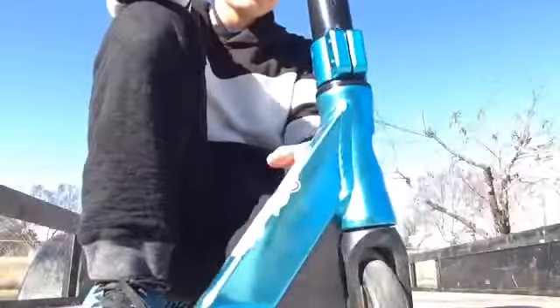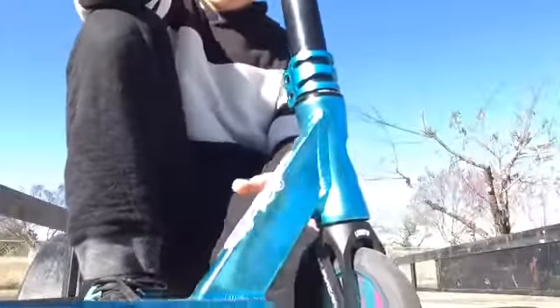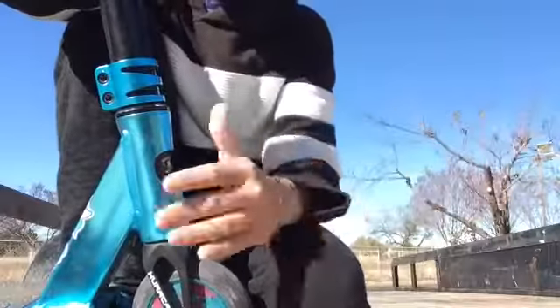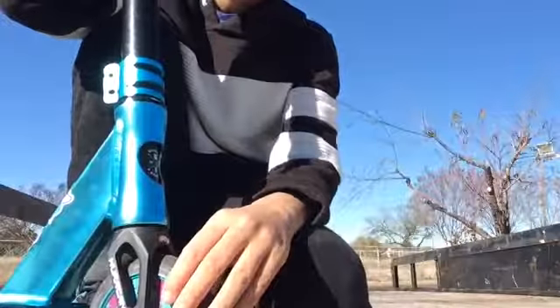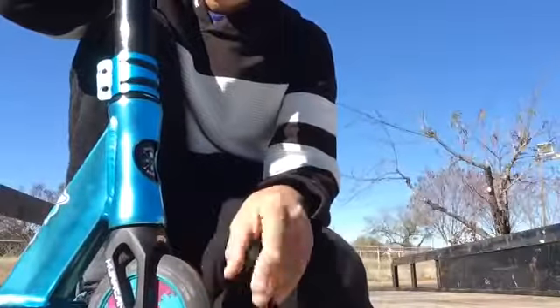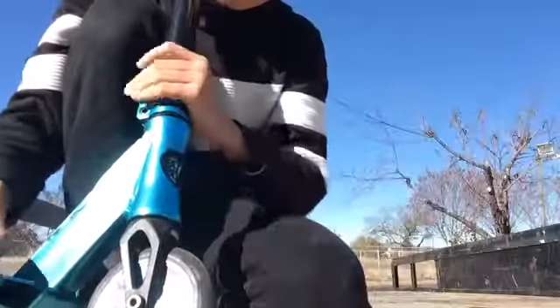To be honest, I really don't have any complaints about the scooter. The only complaint I have is about the headset or whatever it's called — it's not completely straight, like where you can see the logo when you're riding, it's kind of sideways. But that's literally the only thing that makes me kind of irritated, and to be honest, I really don't care.